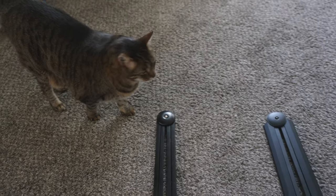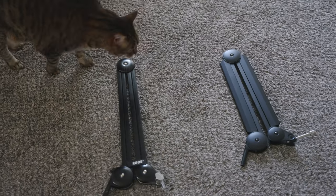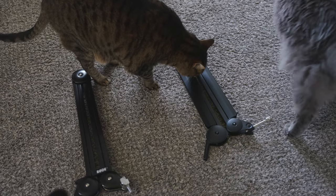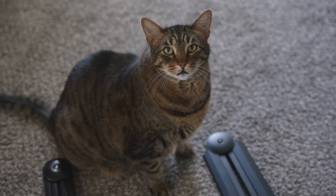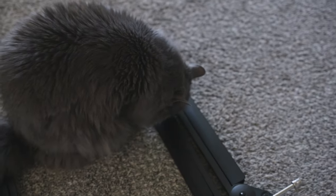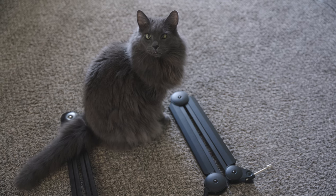Which one do you guys like? Grimmy likes the Innogear. Will you pick the Innogear too? Rode is officially dead to my cats.